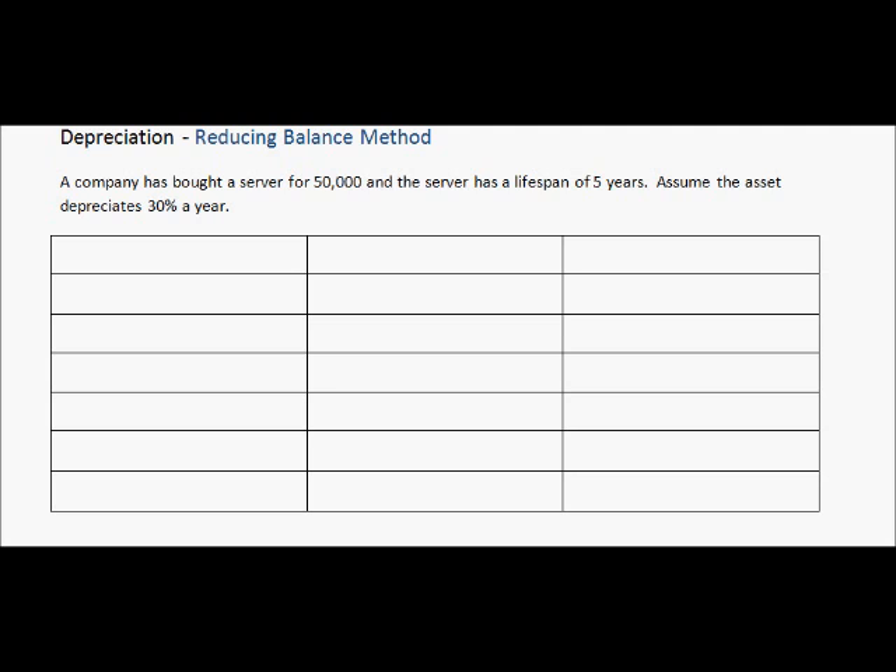The first thing you do is create a table with three columns. The column titles are: Year, Depreciation — so the amount it depreciates — and Book Value. Book value represents how much the asset is worth, and this is what is shown on the balance sheet. The number of rows depends on the lifespan of the item. I've also added Year Zero to show how it works from the start.